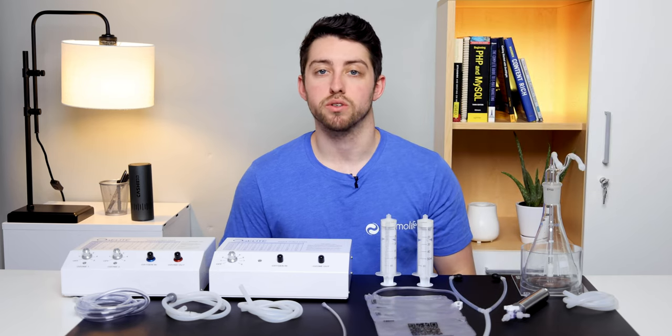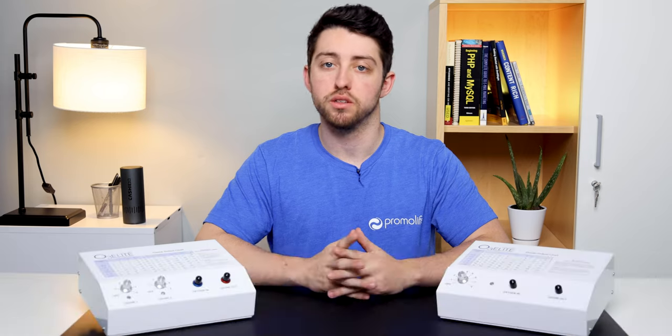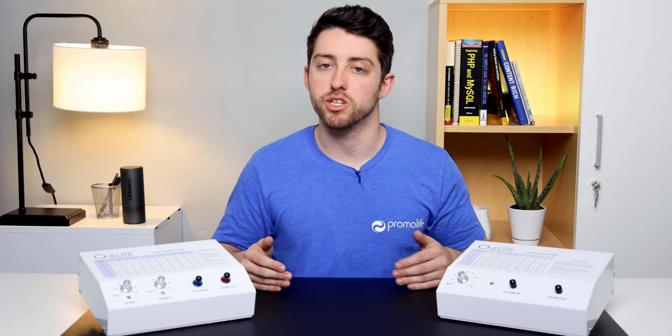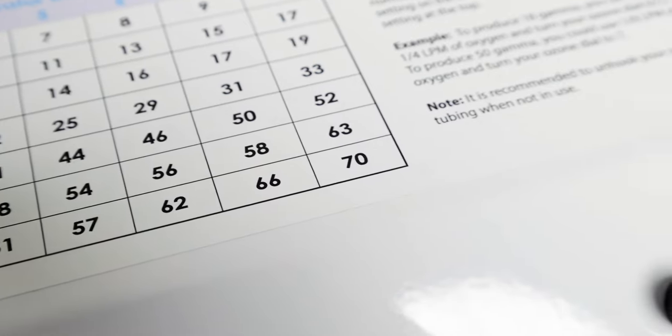An ozone generator is also included in this package. With this package you have two options in terms of ozone generators, the O3L8 single and the O3L8 dual. These generators are quite similar except for one difference, their ozone concentration or gamma. The O3L8 single reaches a maximum ozone output of 70 gamma whereas the O3L8 dual can reach up to 110 gamma.